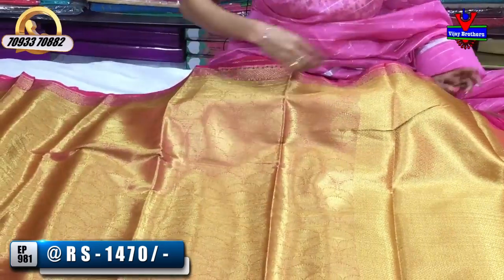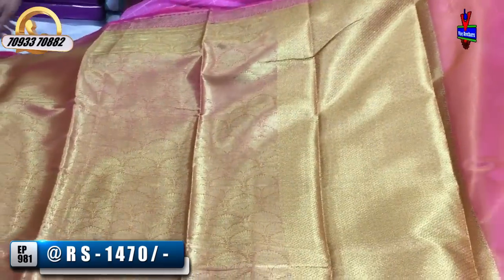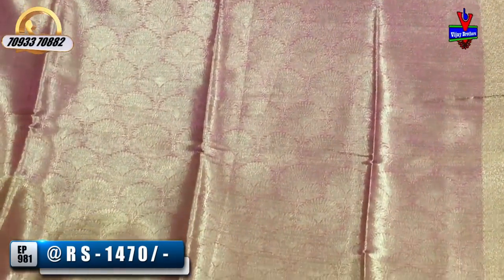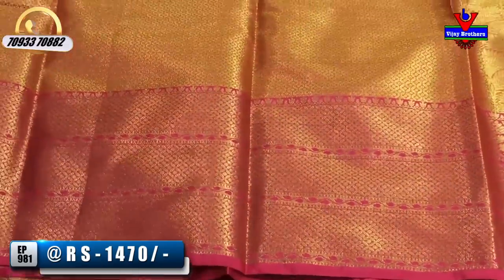I will show you the colors. This is the pinkish color — the same color in the background. The design is the same type. The border is gold color, but the hair is dark pink color. This gray color is called a tissue blouse.